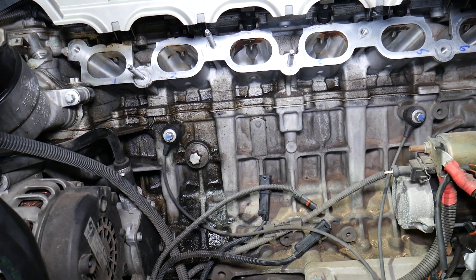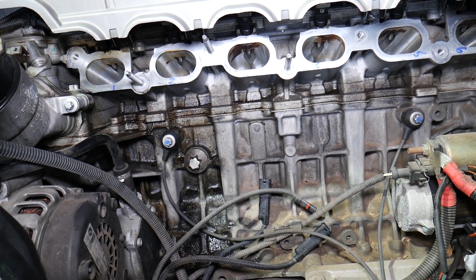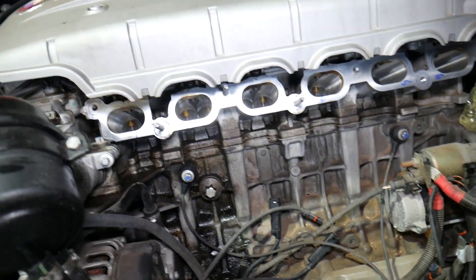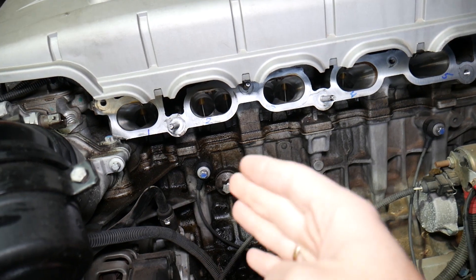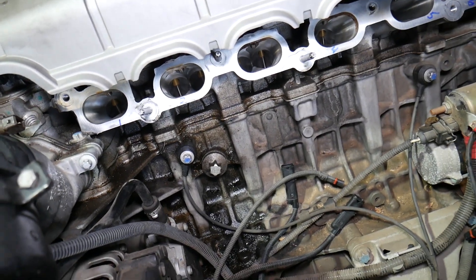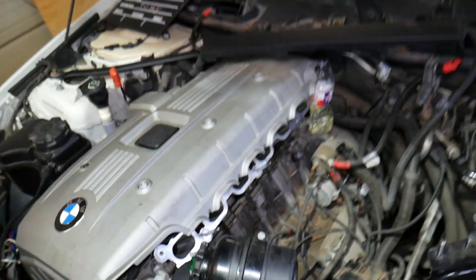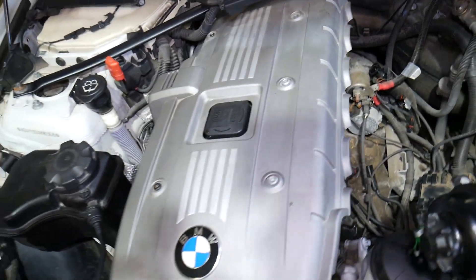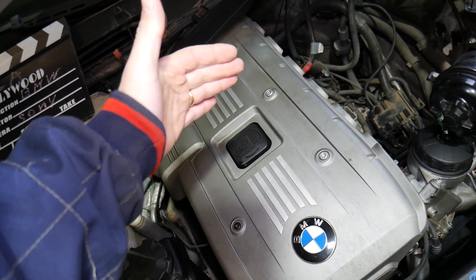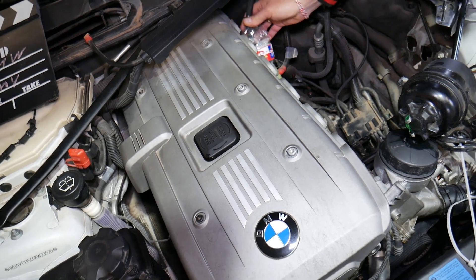What about the four cylinder engine? The four cylinder is also an inline engine, very popular in the BMW 1 Series. It's pretty much known as bank one only. You may have bank one sensor one and sensor two, and in some cases dual knock sensors, but it will always say bank one. You'll have one catalytic converter and it will just say bank one. So: six cylinder — first three cylinders are bank one, second three are bank two; four cylinder engines are bank one only.